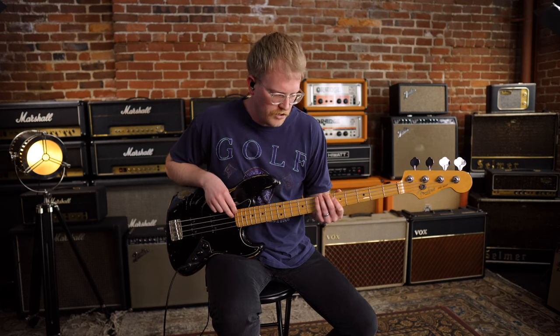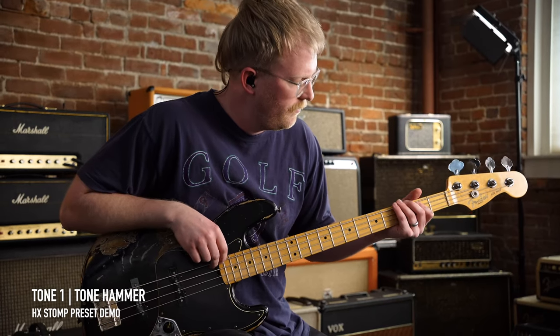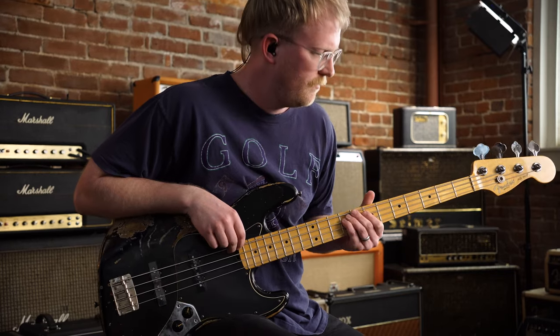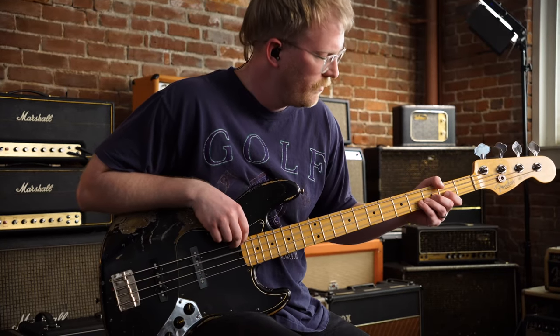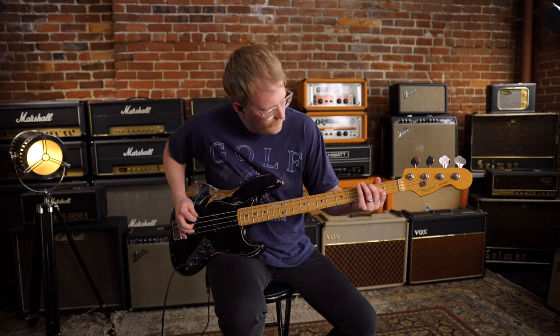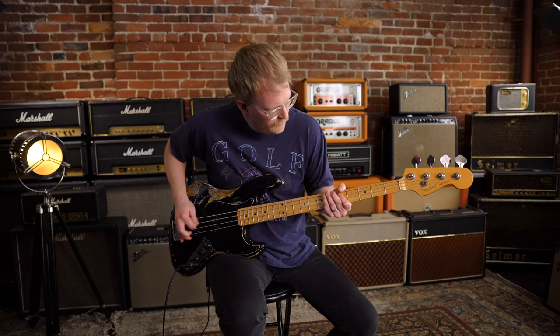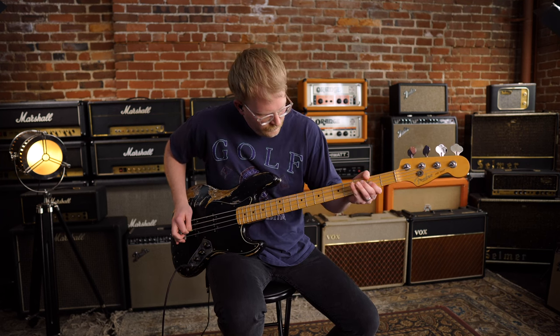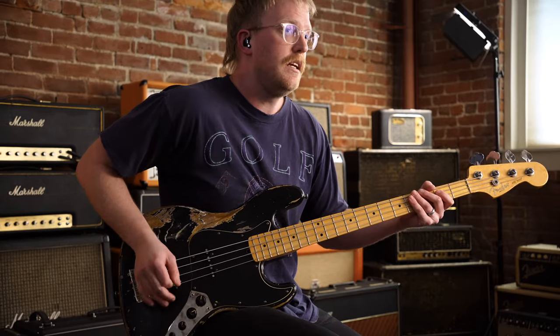The Microsynth gives you that really nice, big, huge triple octave bass that we all know and love. So this first setting I'm going to show you guys is the Tone Hammer, and this is what it'll sound like with just your fingers.